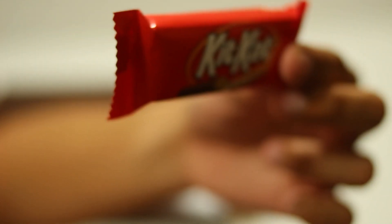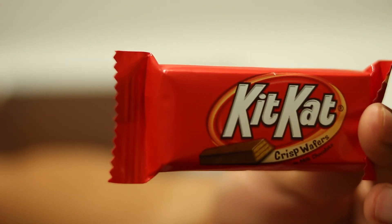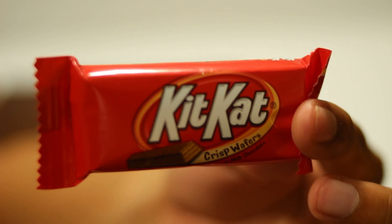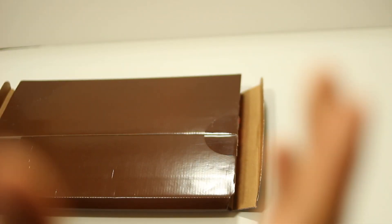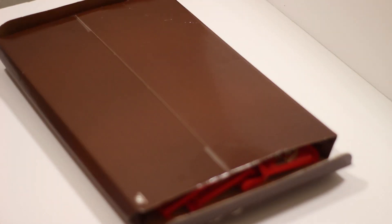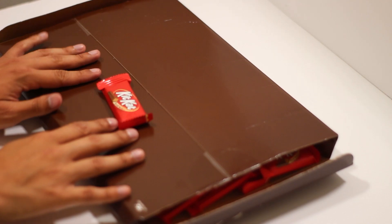This is what we get. Hold on, we have two angles here. So that's actually what we get — small mini KitKats, two packs.